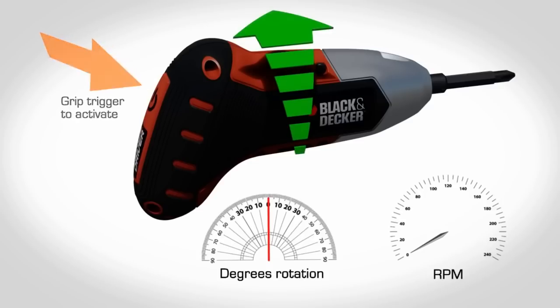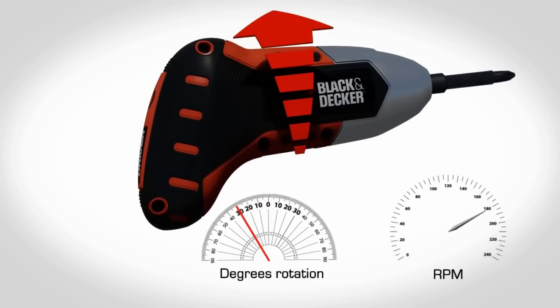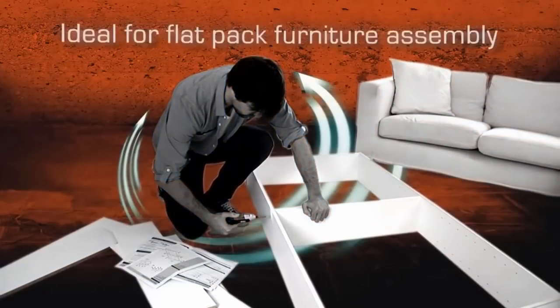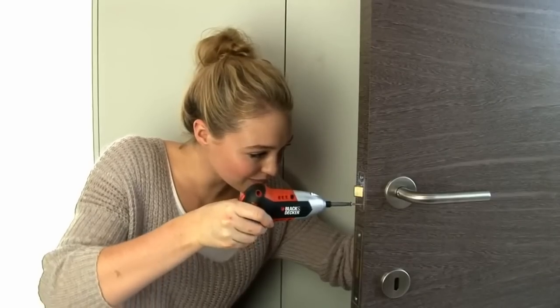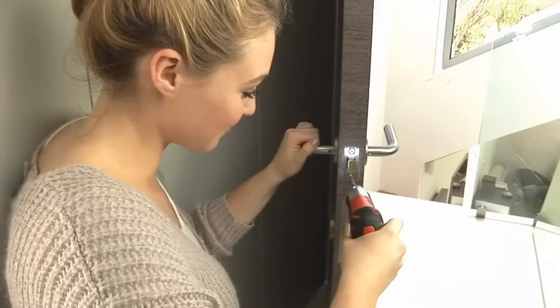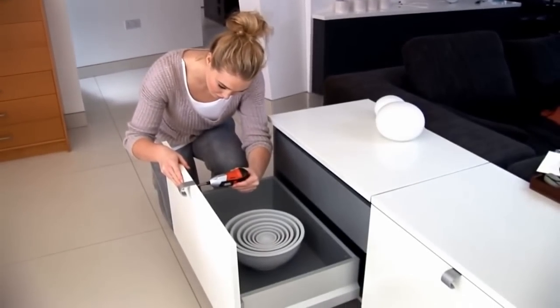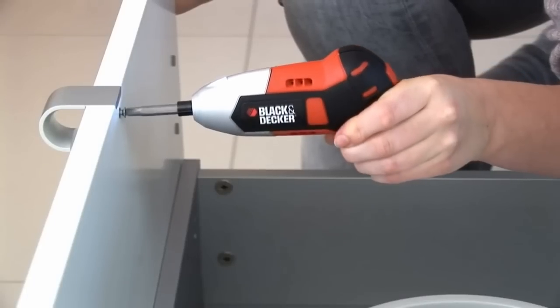Thanks to revolutionary gyroscopic technology, the further you twist your wrist, the faster the motion. It's ideal for flat-pack furniture assembly and a multitude of DIY tasks around the home. It also improves visibility in tight areas such as corners and furniture.